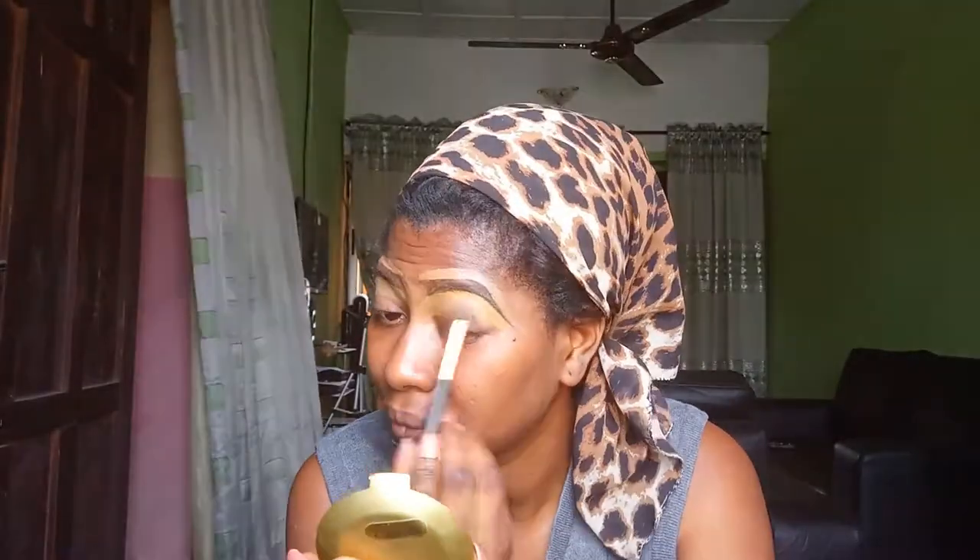You see the difference between this one and this — this is kind of more cute and this is kind of sorrow. So I'm going to do the same thing on the other eye. Now they're all the same. The next step is to brush down the upper eyebrow.